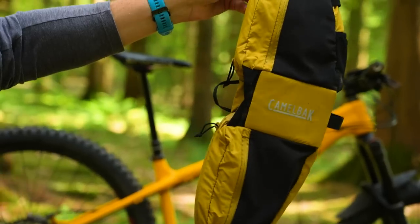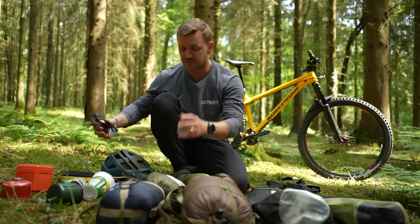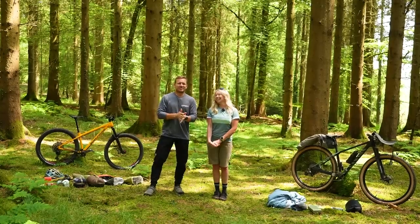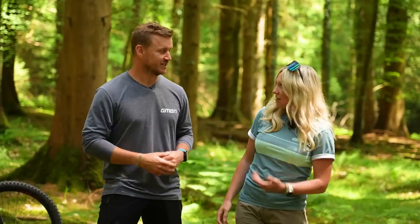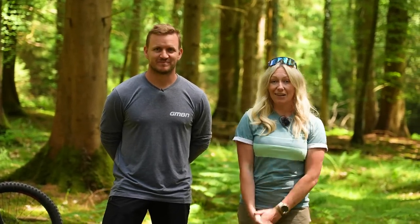I do wear this bum bag, which is full of my tools — the things I need if I were to get a puncture or have a mechanical. That's probably the most premium bit I wear. Enough chit-chat — it's time for the challenges. We're going to do things a little differently: you're going to keep score. Tell us down in the comments below who wins each stage, because who's to say whether the fastest is the best, or the lightest. Let us know who wins each stage — let's get on with the challenges.